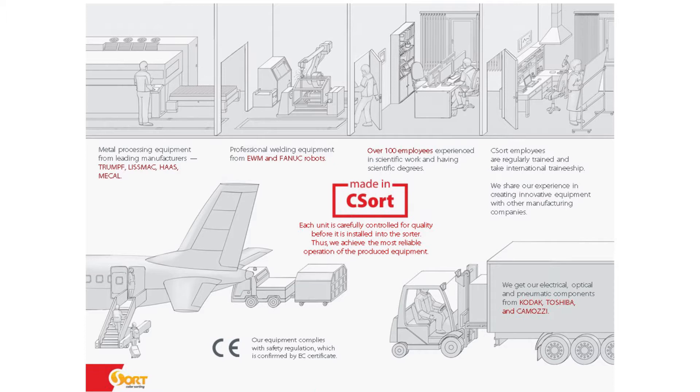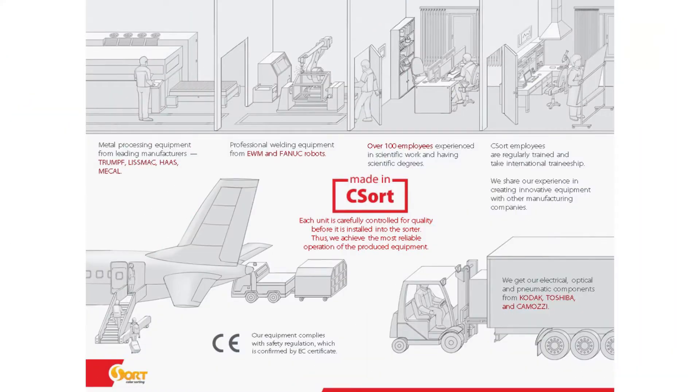For example, metal processing equipment from leading manufacturers like Trumpf, LisMac, and Haas. We also use professional welding equipment such as Fanuc robots. A lot of our employees have scientific degrees. For the machine components we use only well-known suppliers like Kodak, Toshiba, and Komotsu — so you can be sure our equipment is well-designed and of really high quality.